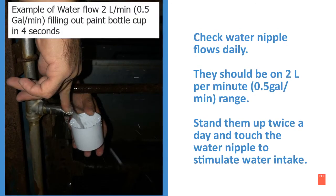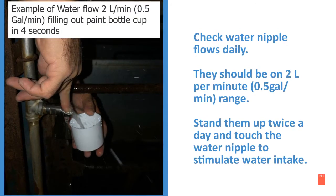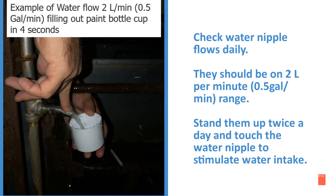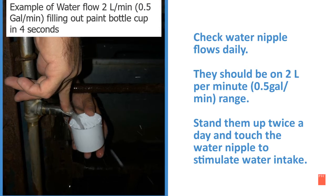Check the water nipple flows daily. They should be in the 2 liter per minute range. Stand the sows up twice a day and touch the water nipple to stimulate water intake.